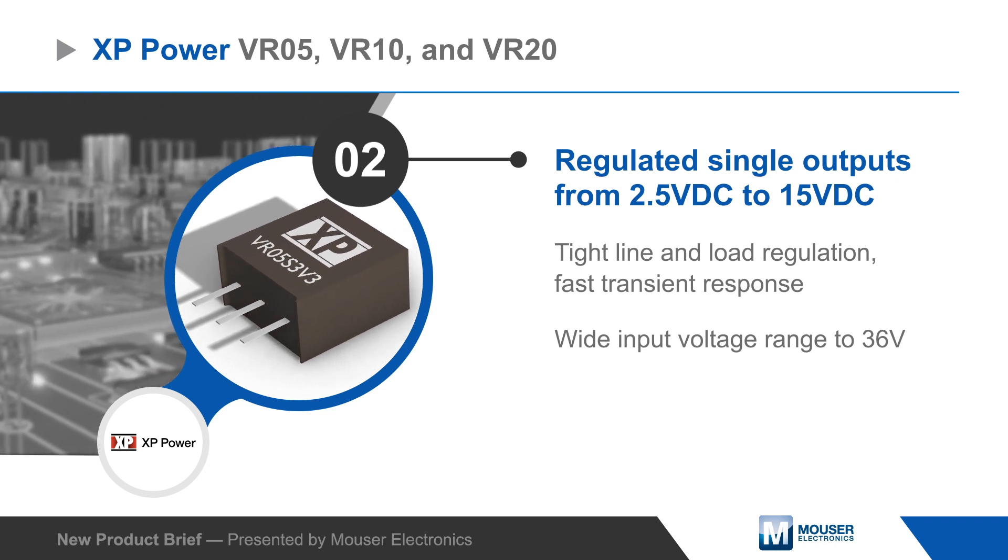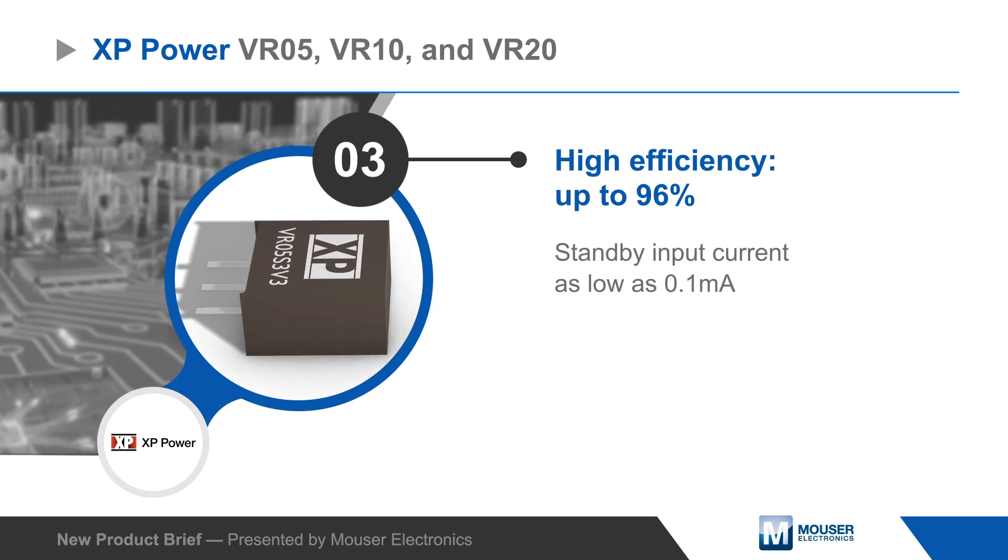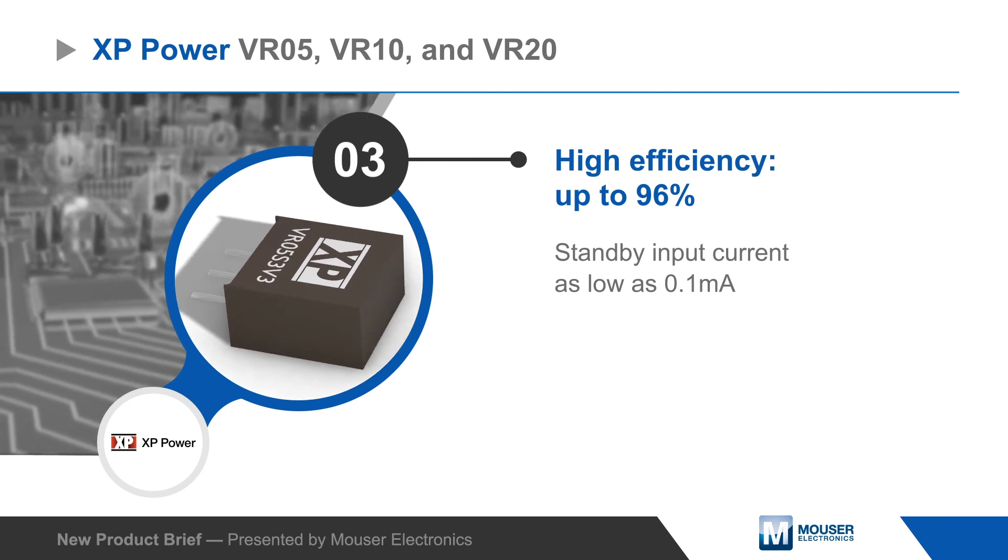The regulators operate from a wide input range that goes up to 36 volts. They provide high efficiency power conversion and have standby input current as low as 0.1 milliamps.